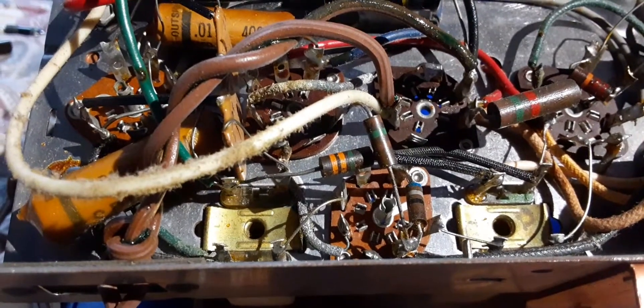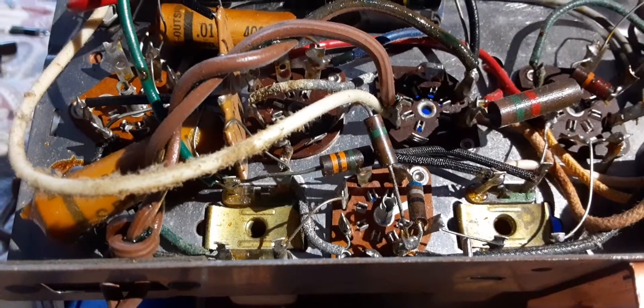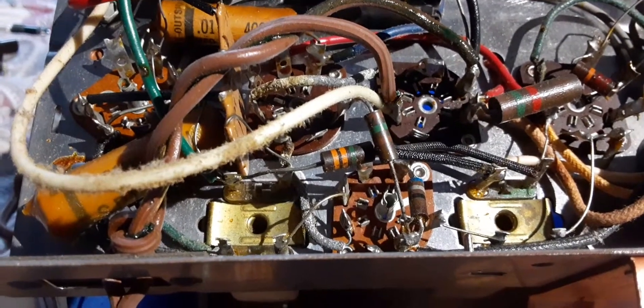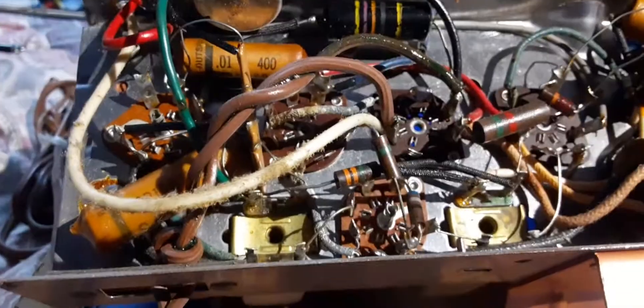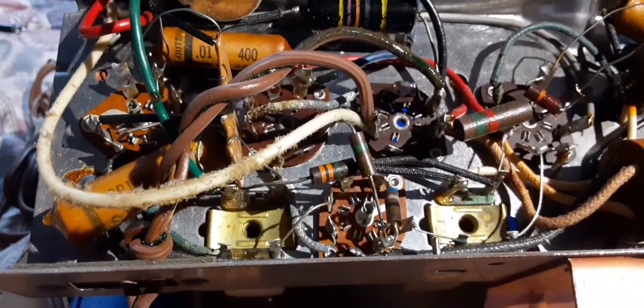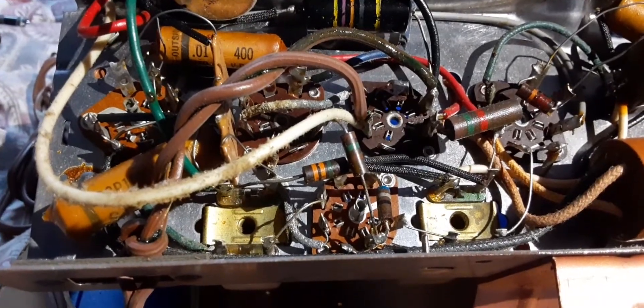If you don't know much about electronics, don't mess around with it - go get a class, go watch Mr. Carlson's Lab. He gives classes online too, you can learn a lot from the guy. He's a really, really smart guy, and there are a lot of smart guys out there.